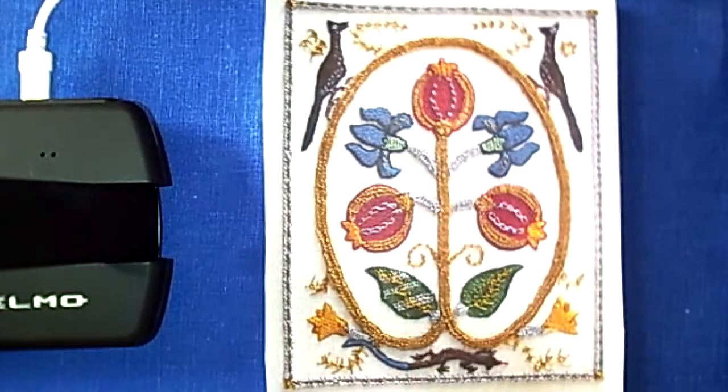There are also several other more common stitches: chain, woven wheel (also known as woven spiderweb), French knot, stem, satin, and straight stitch. I expect that intermediate stitchers will have at least a passing familiarity with these, though we will review them in class.